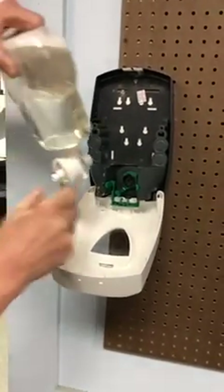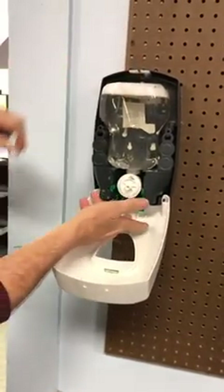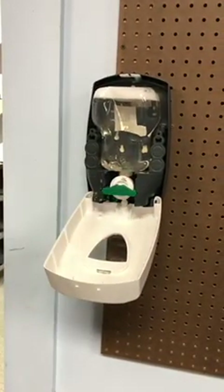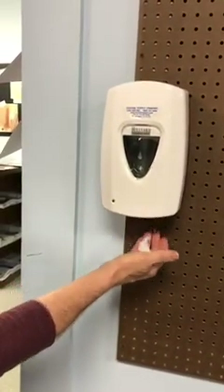Once you get a new cartridge, to put it back in just place it here until it clicks in place, push the lever up, close the dispenser, and you're ready to roll.